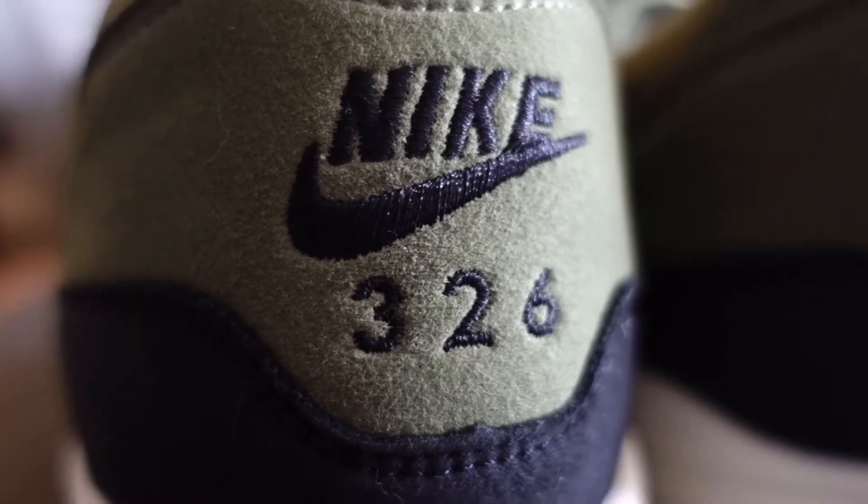The back has the numbers 326. Any sneakerhead would be familiar with Air Max Day, which is March 26th. So unless I'm terribly mistaken about Mark's intention, that's what those numbers mean — it is a brand-related holiday celebrating the original launch of the Air Max line.